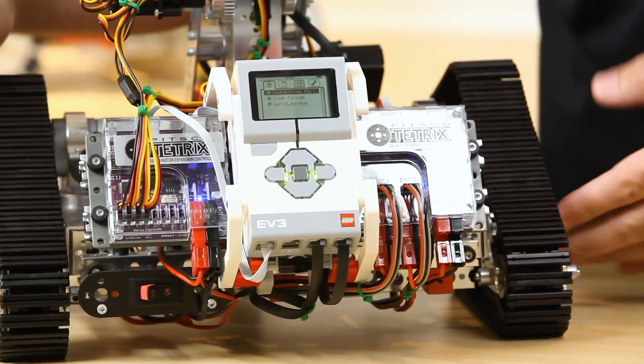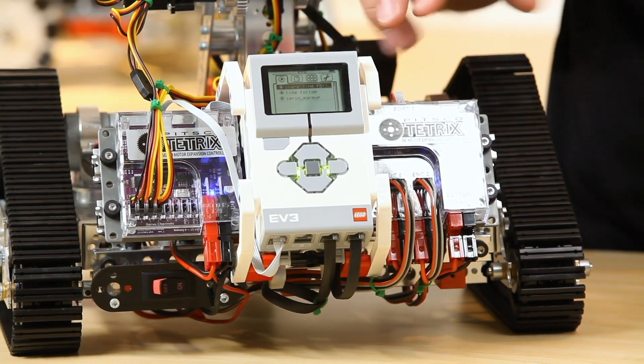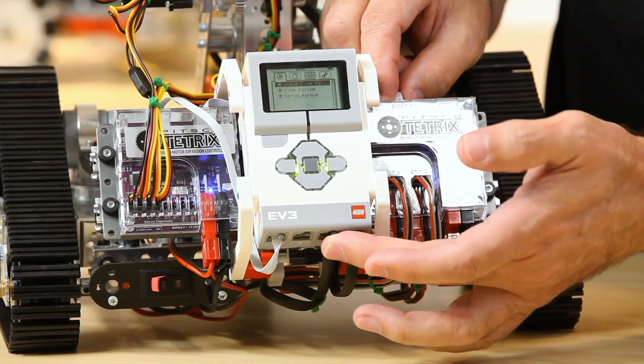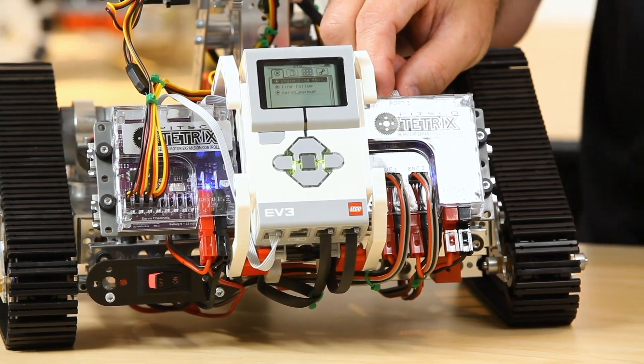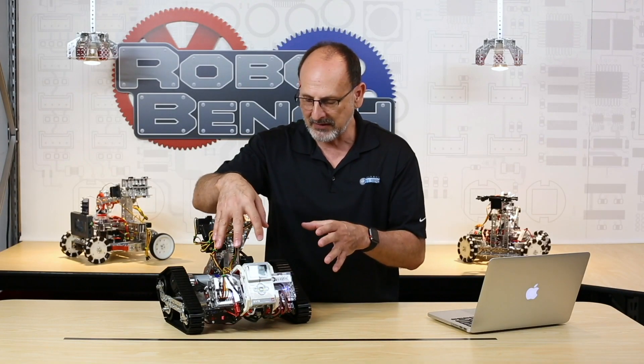Hi everybody, welcome back to the TETRIX RoboBench video series. This is Tim, and today we are going to talk specifically about using the new TETRIX DC motor and servo expansion boxes with a different platform — in this case the EV3. We want to detail exactly how that works. I've got a robot right here, and we've talked about our expansion boxes before — the fact that they're plug and play, and because of this expansion-style data cable that is the same as an EV3, and the fact that we've created programming blocks to go with those, I can use them with my LEGO EV3 controller.